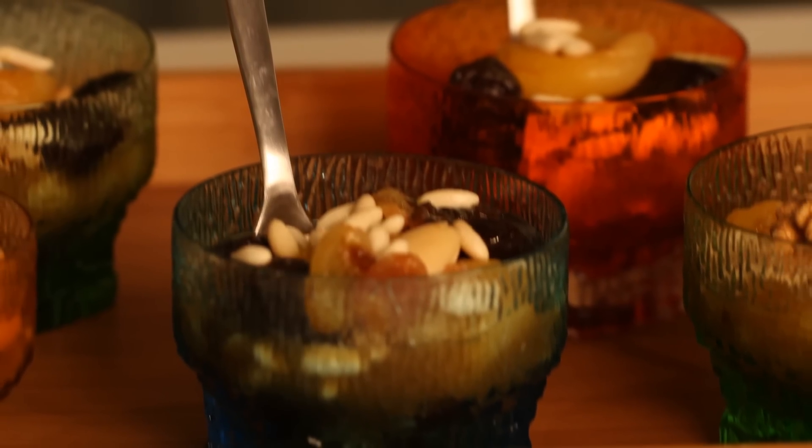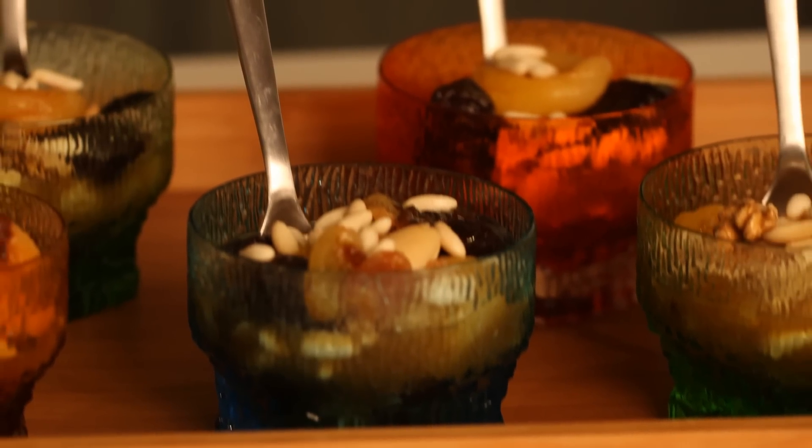Now we will prepare a special salad — Ramadan treats.